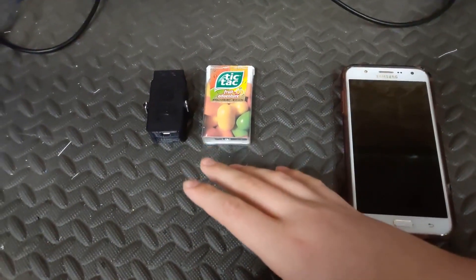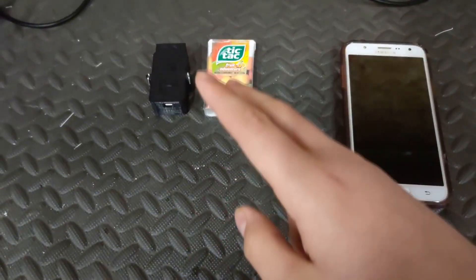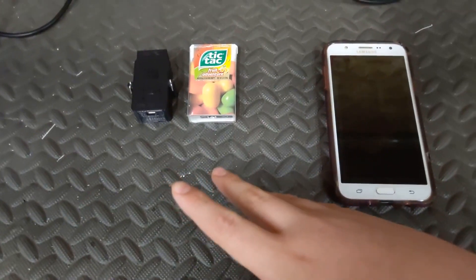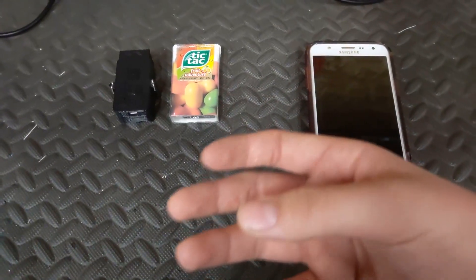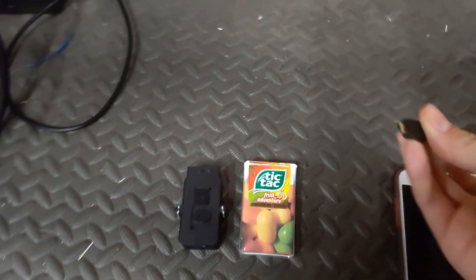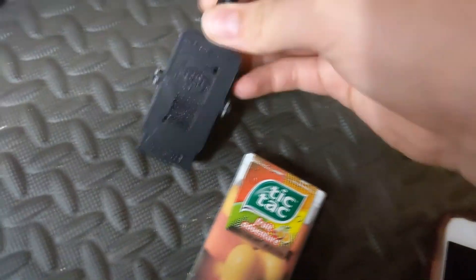All you're going to need for this project is the board, a laptop running Windows 7, 8, or 10, a few programs, and about five or ten minutes of your time. You'll need a micro USB cable plugged into a wall outlet, but you can also plug it into rechargeable batteries, which looks a lot cleaner and more mobile.